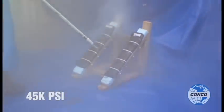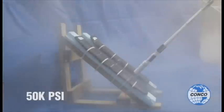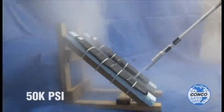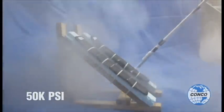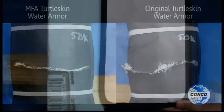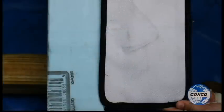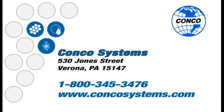The pressure of the liquid nitrogen needle was increased 5,000 psi with each pass. The needles cut through the outer lining but did not breach the inner armor. Despite the damage to the outer covering, the operator would suffer no injury.